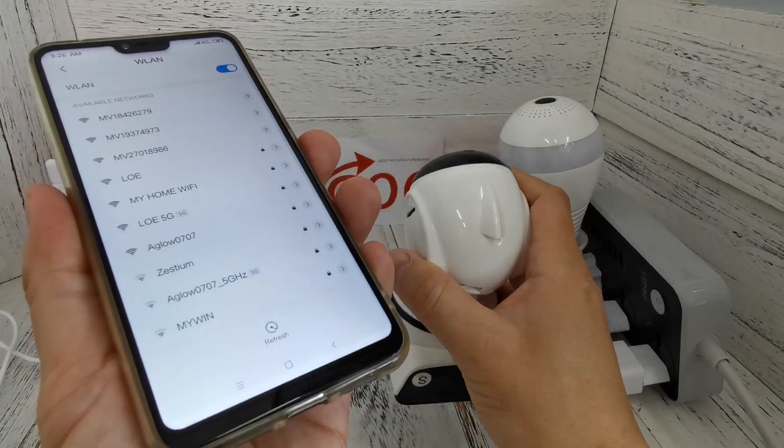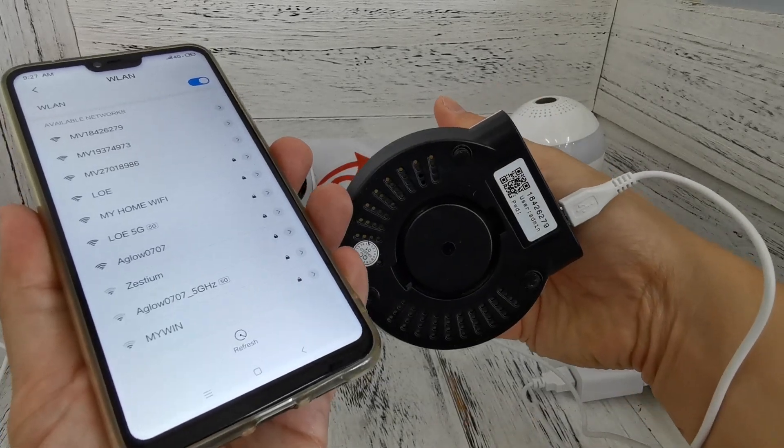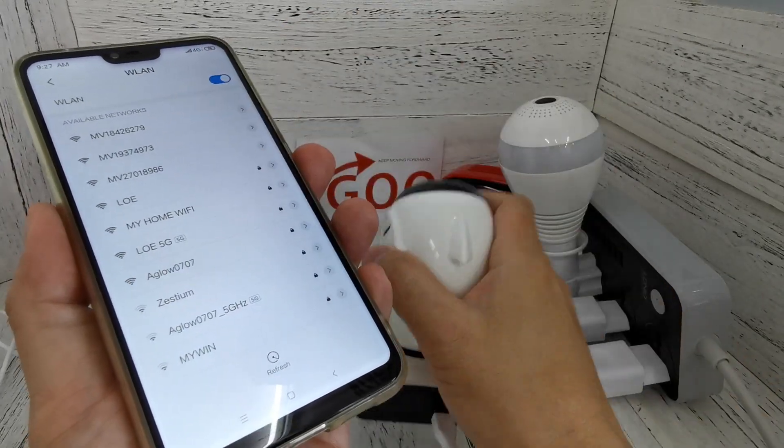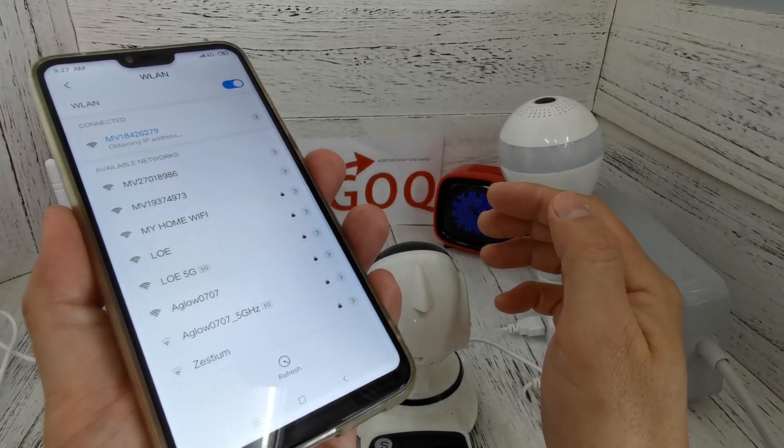Now I want to connect to the CCTV Wi-Fi hotspot. You can see at the bottom there is '279' — that is the CCTV Wi-Fi hotspot. So we connect to it and wait for the connection.